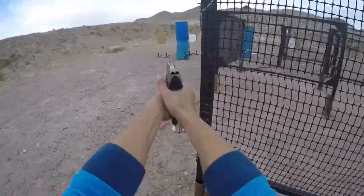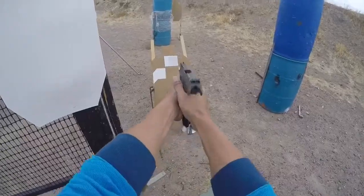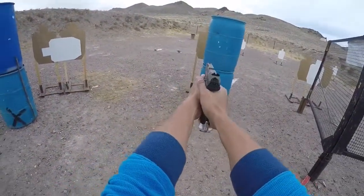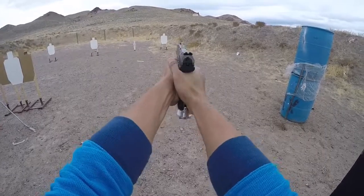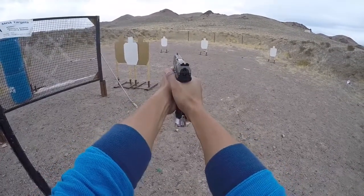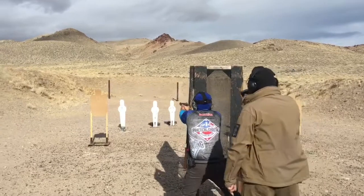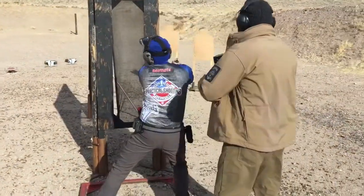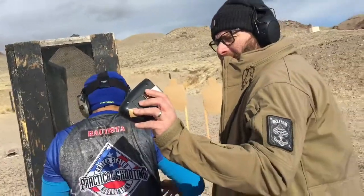Ready. Stand by. Finish. Unload. Show clear. Slide forward. Hammer down. Hold third. Time: 8.05.